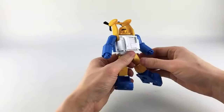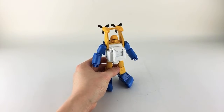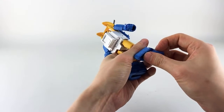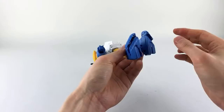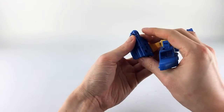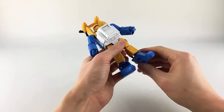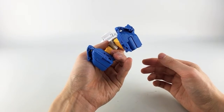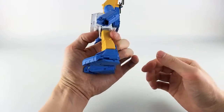Brad in the chat points out that you should actually double-hinge the bottom of the foot piece on the ball peg to make it flatter. He's absolutely right — you can extend this down and fold it flat. I totally missed that. Thanks Brad. So he is ever so slightly shorter once you do that correctly.